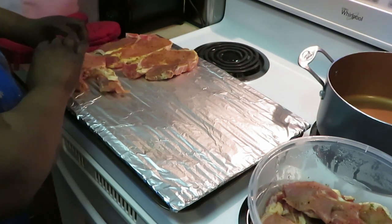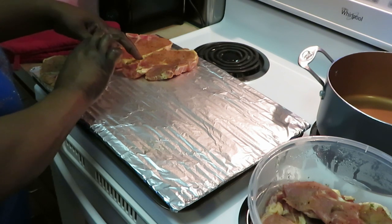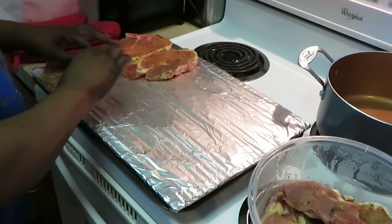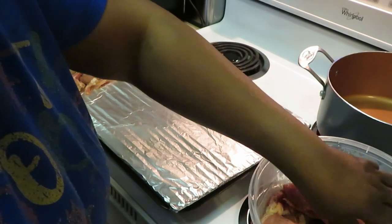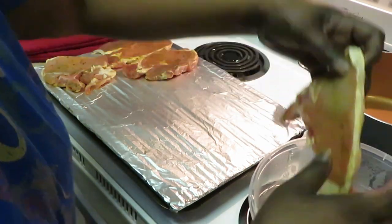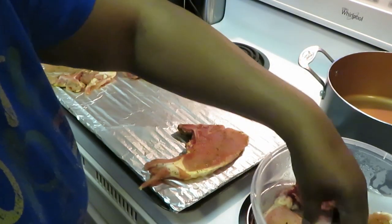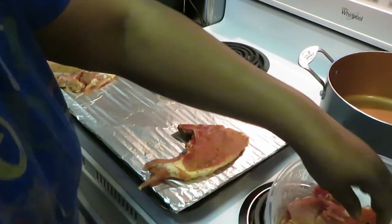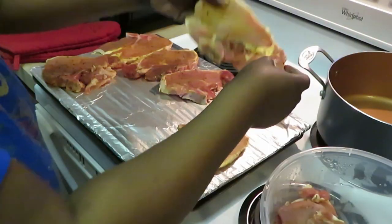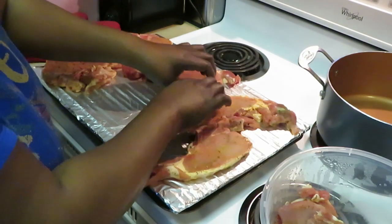Pork chops are down. Yeah, I wanted some barbecue pork chops and macaroni and cheese — it's like that combination, I'm telling you, I don't know what it is about that combination but I love it. Let's get these pork chops on here, quick and easy. You're just gonna throw them on there, ain't gotta be pretty, just throw them on there so they can grill.